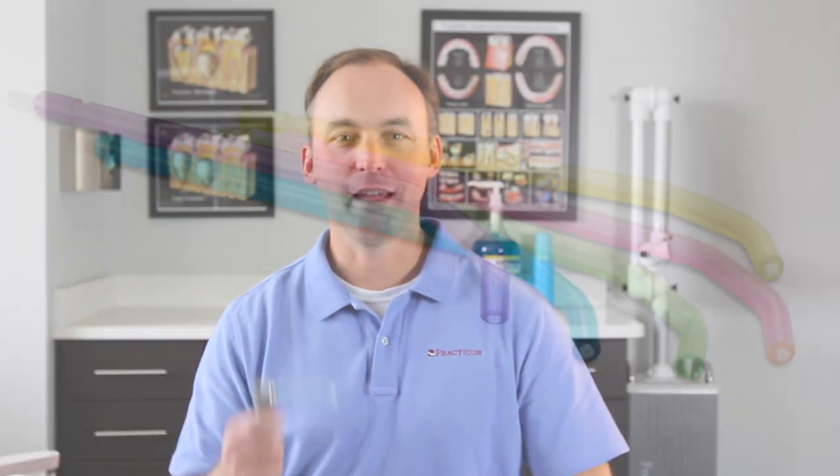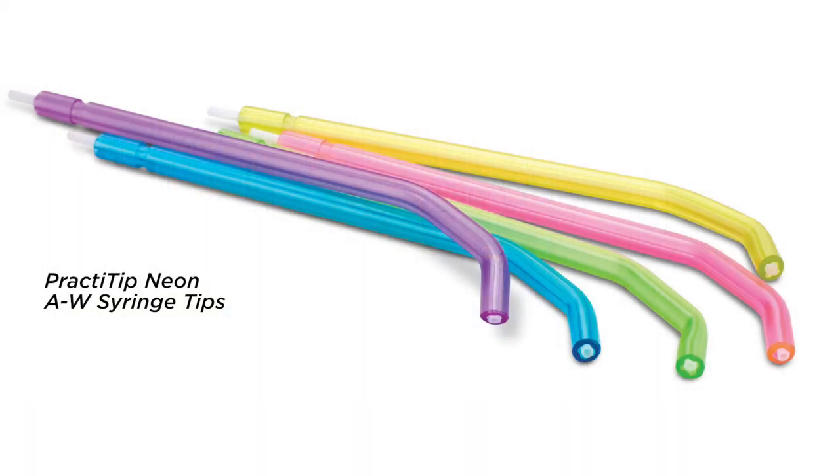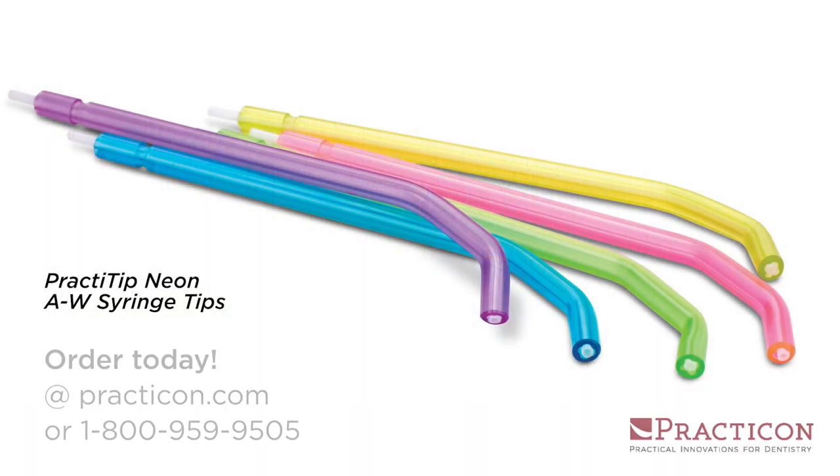Efficient, disposable, and available in assorted neon colors. That's PractiTip Air Water Syringe Tips, another practical innovation from Practicon.